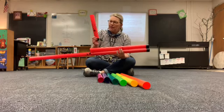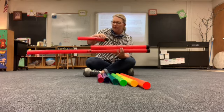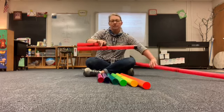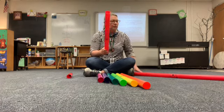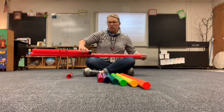What about this little baby boomwhacker? It's about half as long as the other one. So we keep growing by halves until we get all the way to the end. So it would take two of these little ones to make one of those.